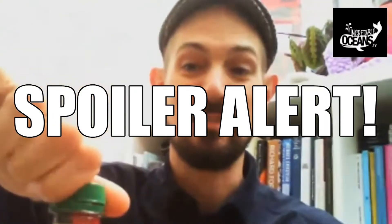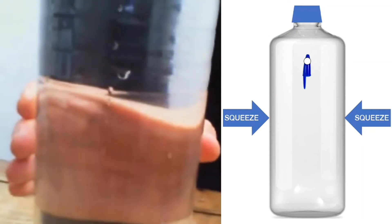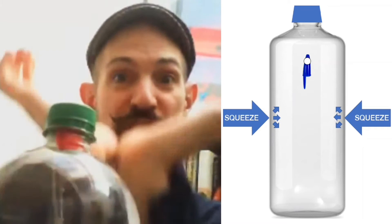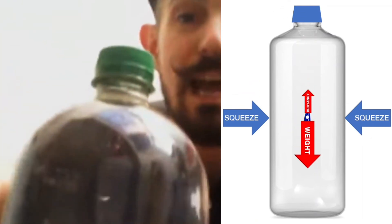So how this is working — as I squeeze the bottle, I'm increasing the water pressure inside the bottle. All those water molecules are being forced against the other water molecules and they want to go somewhere, but they haven't got anywhere to go. So when I squeeze the bottle, the water molecules are squishing the air bubble — forcing the air bubble smaller, because the particles in air are much further apart and they can be squashed. So then it stops being buoyant; it doesn't have as much upward force anymore. And then gravity, or the weight of the paperclip and the blue tack, ends up winning and it sinks to the bottom.